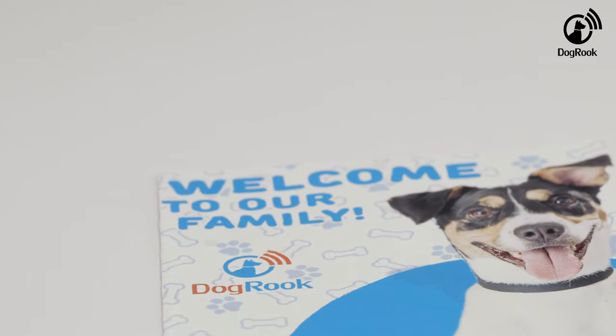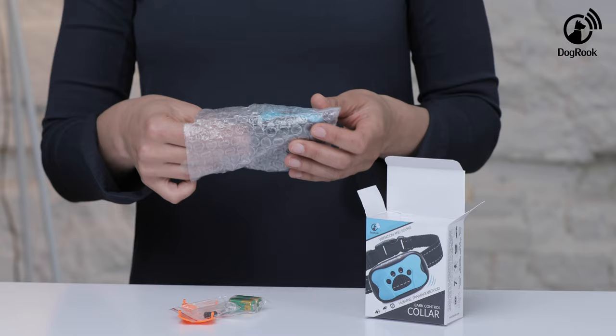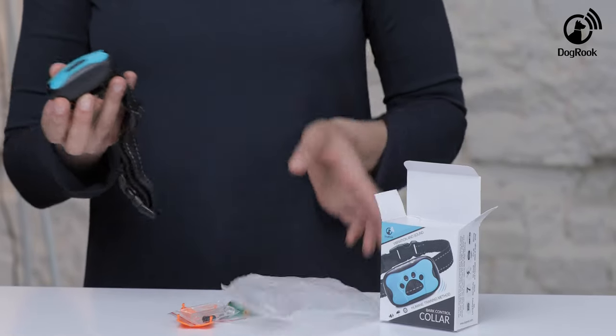Let's unpack this Dogbrook vibrating collar. The Dogbrook collar is equipped with high quality material and a modern design which is soft and comfortable for your dog to wear. The reflective stripes will provide safety for your dog at any hour of day and night.